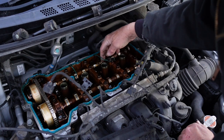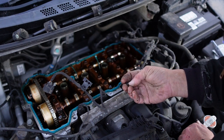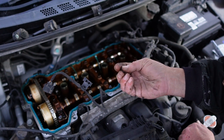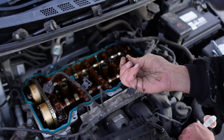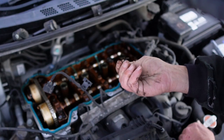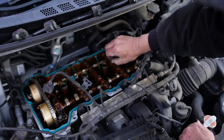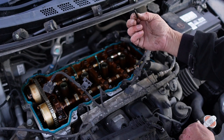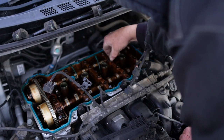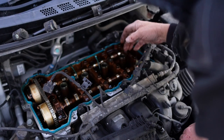This right here bothers me though. I wonder why this is this way, because that is hard like plastic. If that is the gasket, why is it like melted into a plastic? The other one is the way it should be. This does look like an aftermarket gasket here.